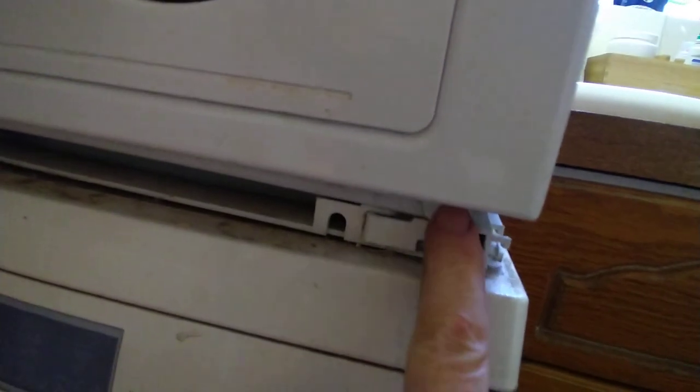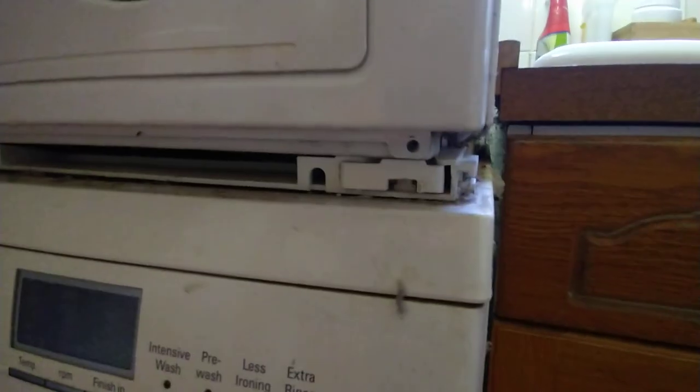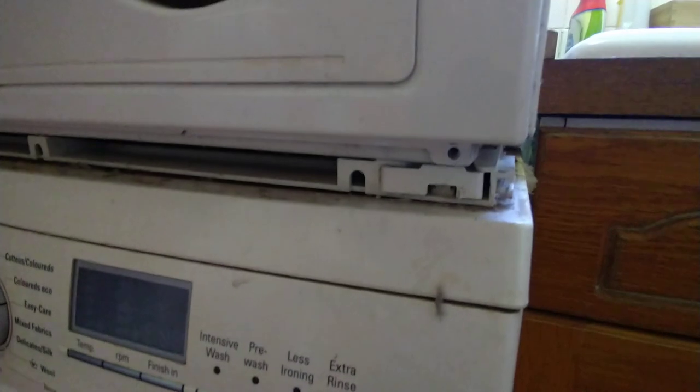There are two screws you need to undo once you've got the front panel off — one here and one on the other side. They are hex screws; I managed to get them off with an Allen key. How an old lady who's got this kit in her house is supposed to prepare for the engineer, God alone knows.